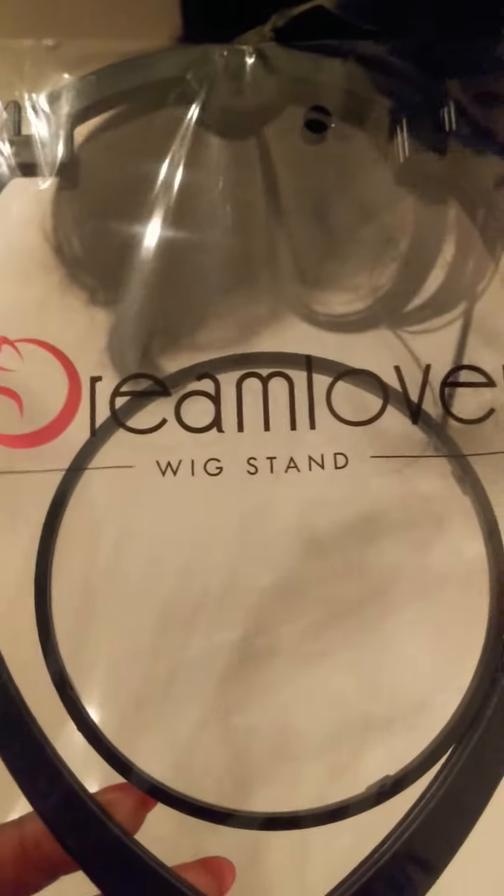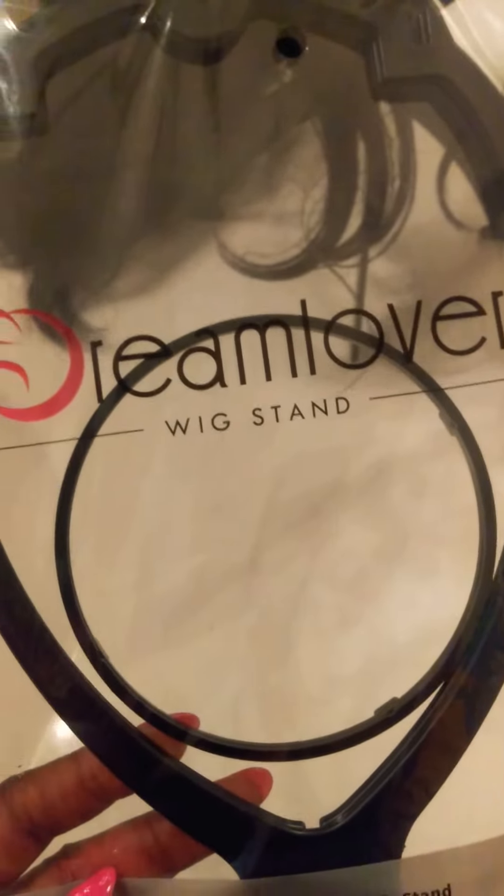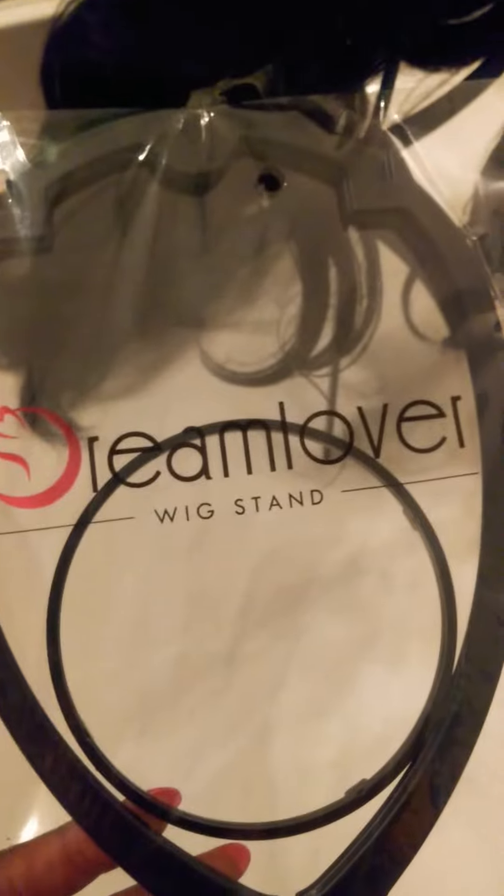Thank you, everyone. Thank you for tuning in. As you can see, this Dream Lover wig stand is a good product. I'll leave where to get it below in the description. Everyone take care and have a blessed day. Bye.